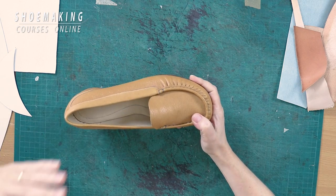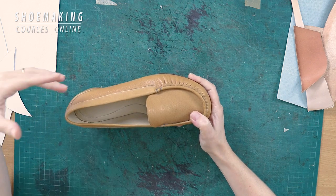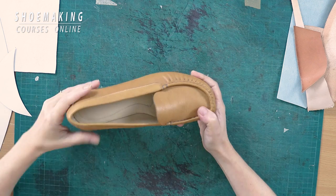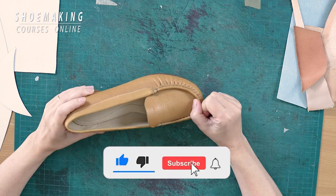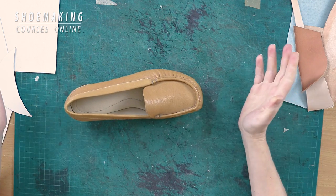In this shoemaking tutorial I will show you what are three materials that you can use to make stiffeners if you want to make shoes at home. So let's start!